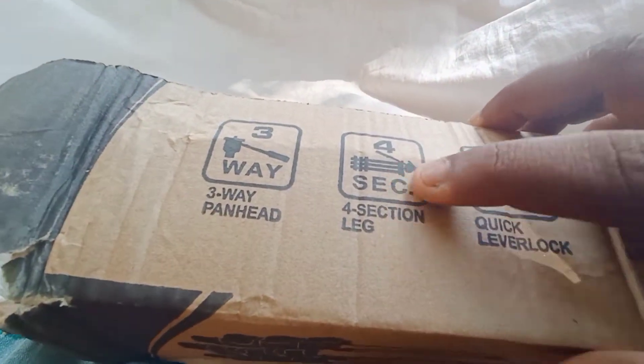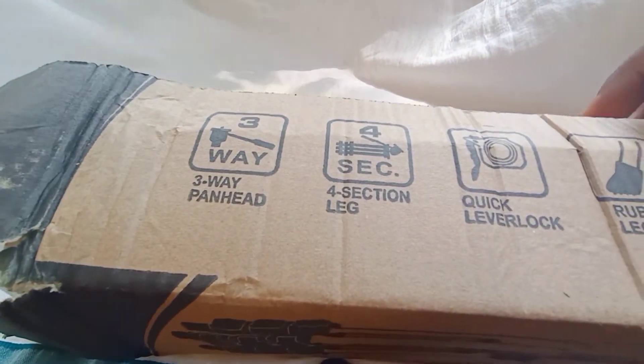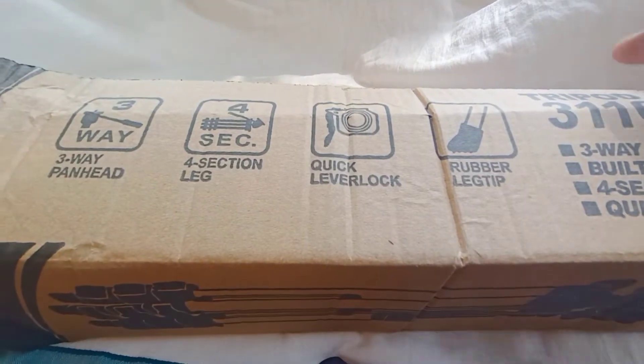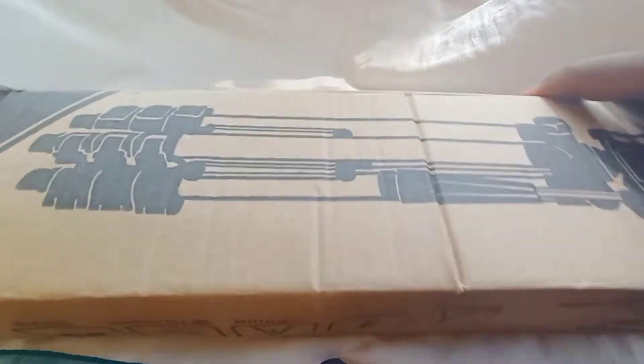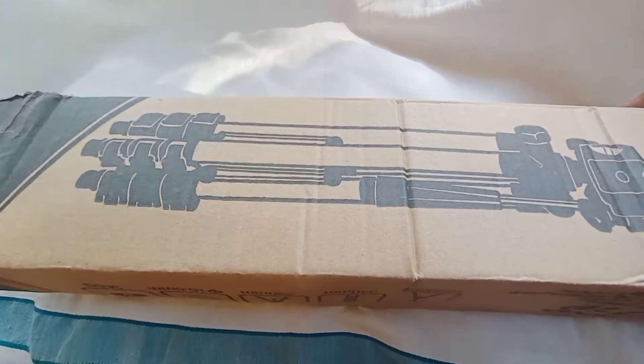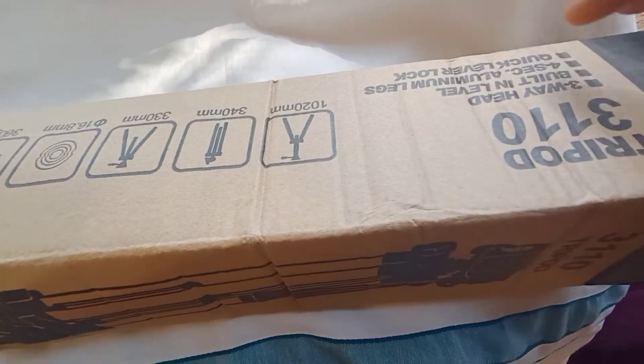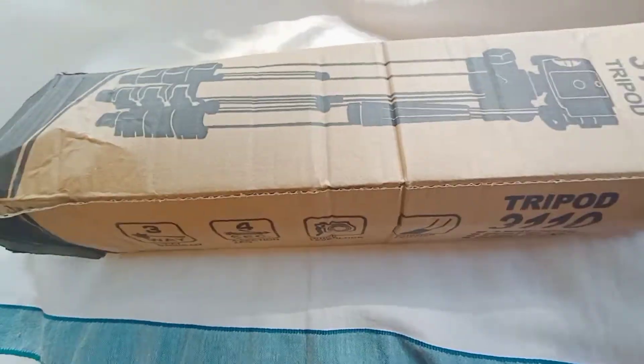A few things have been taken in the frame — the fold and four sections, a little bit of a lever lock, a little bit of a front light. In front view, there are full photos. These are full details.